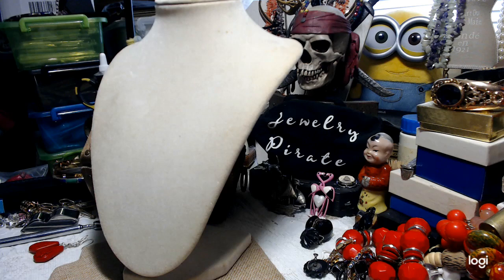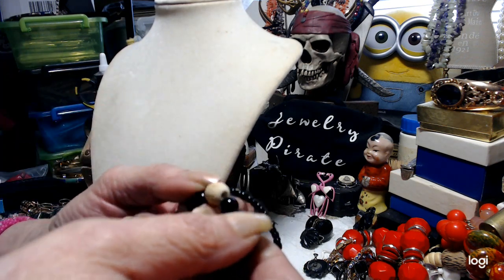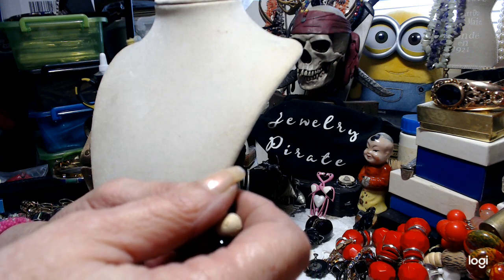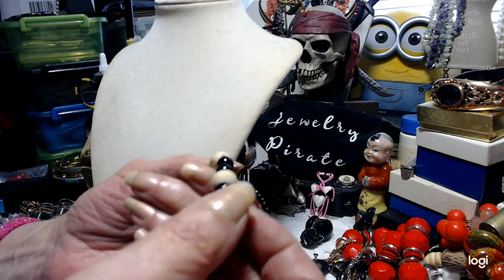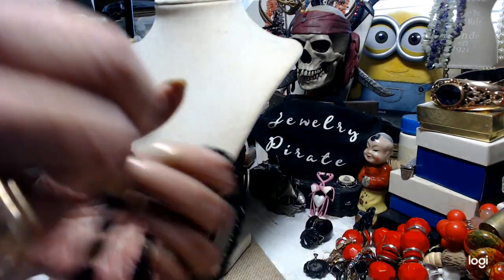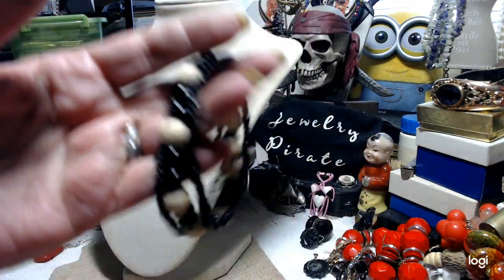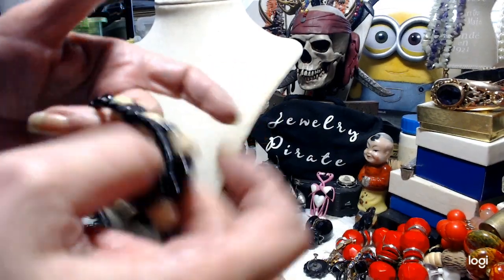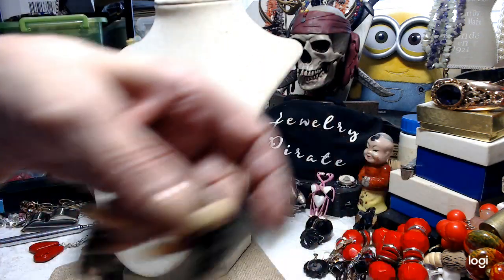We only have a couple more pieces left — I told you this would be a short video. These are glass beads and in between there are wooden beads that look like they've got some kind of oriental writing on them. It's stretch — the stretch cord is new. And to go along with it, there are two stretch bracelets you can wear on the outside of it. We'll do the set for $2.